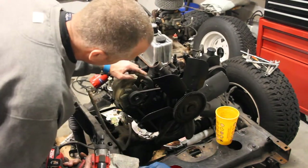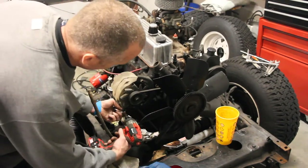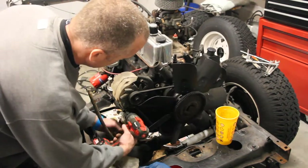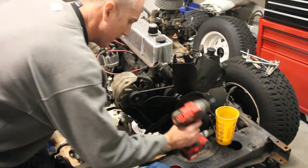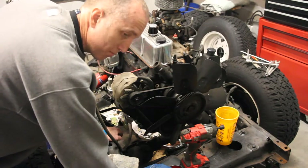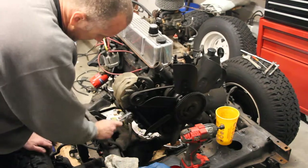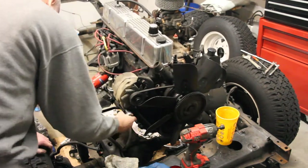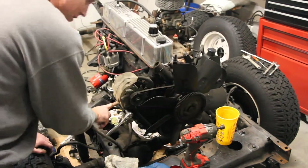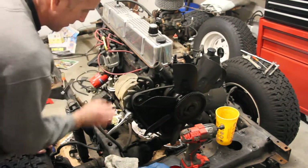Once we loosen this top one here, if you loosen the one down here outside of the fan belt — just when I spoke too soon, this is a 9/16. Apparently I need to have one on the backside here too because this is a long bolt that goes all the way through that this whole alternator pivots on.